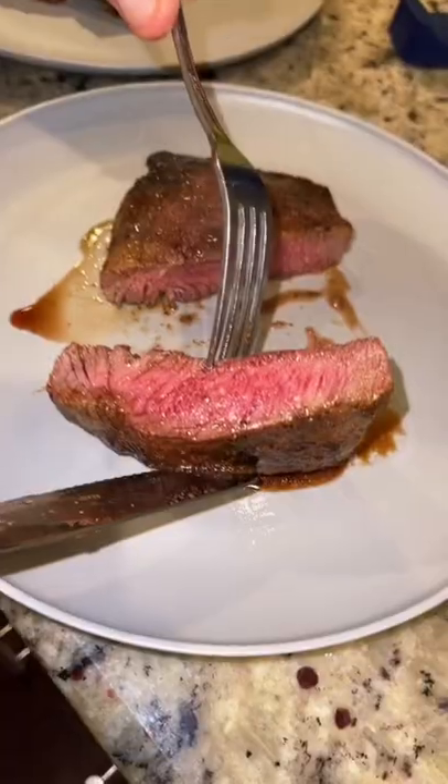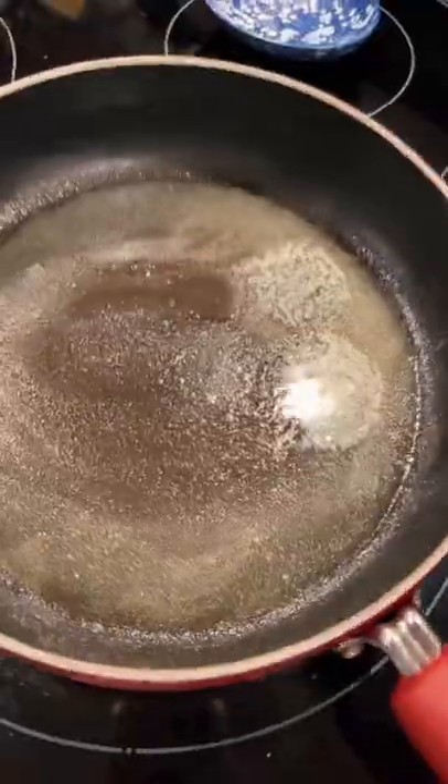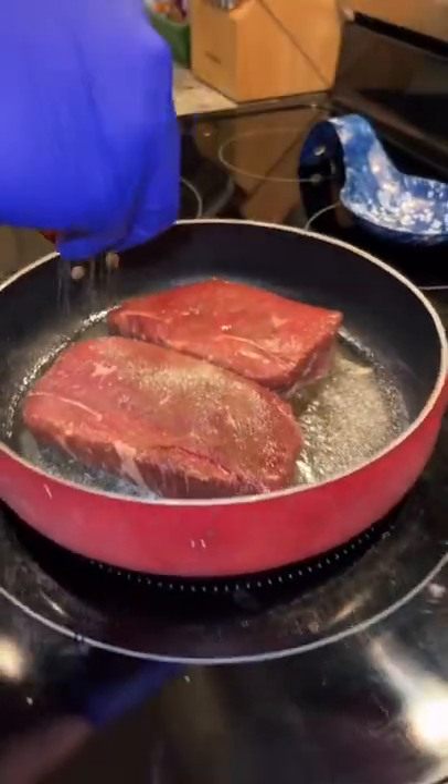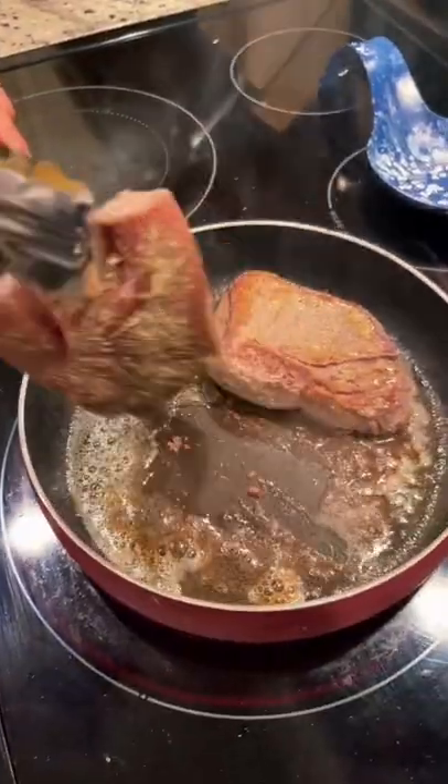I'm gonna show you how to make a perfect steak every single time. I'll be using the Meat Stick Mini thermometer. Melt some butter in a pan, generously season your steak, and then sear on both sides. Don't forget to season both sides.